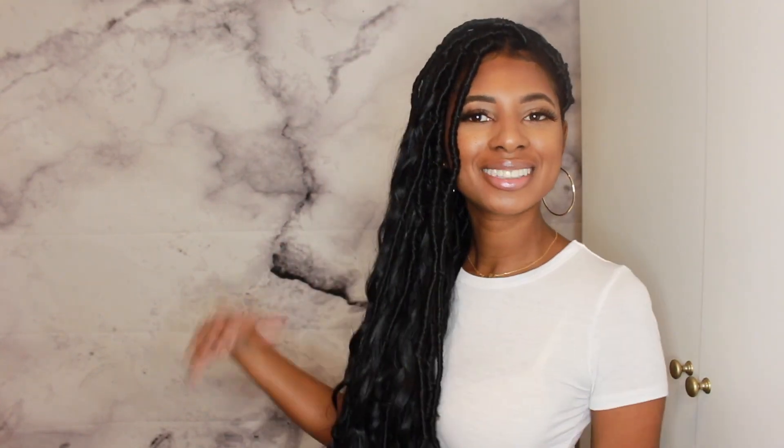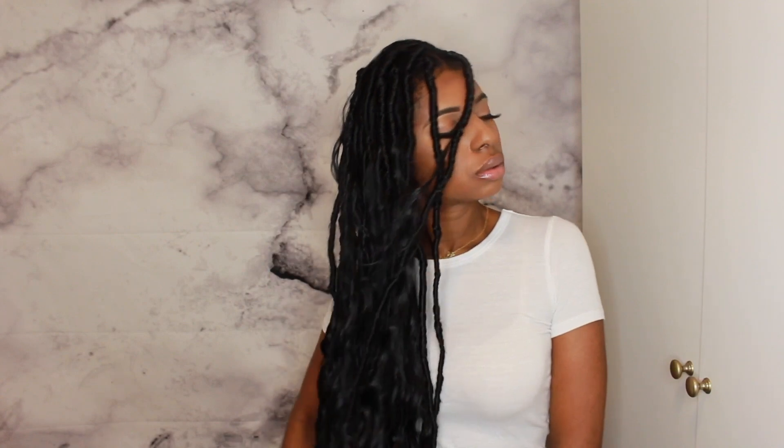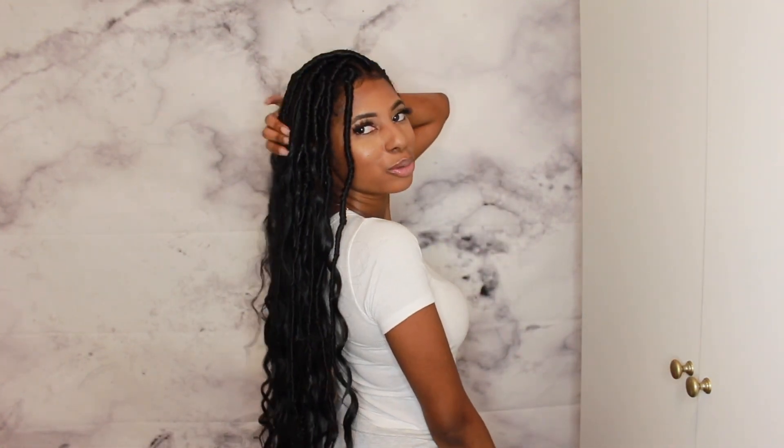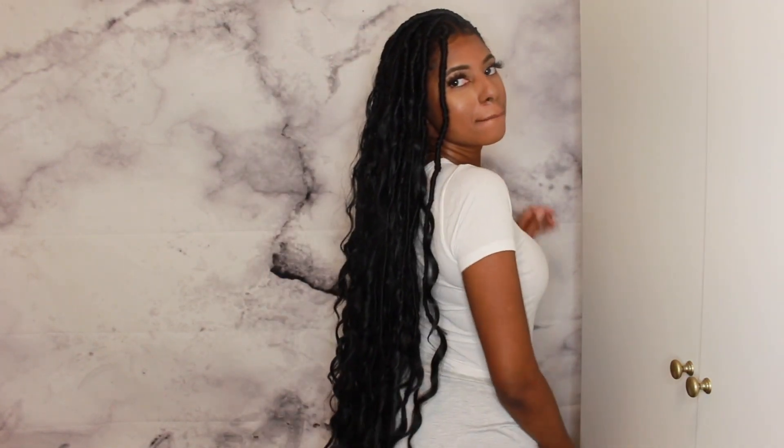Now let's get into these poses, honey! Give them lips. Now grab that wall. Alright guys, this is going to be the end of my video. Let me know if you guys try this style in the comments below and let me know what you think — 'cause your girl over here is feeling like a goddess!